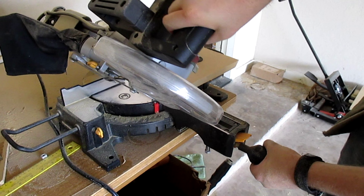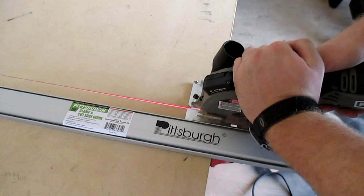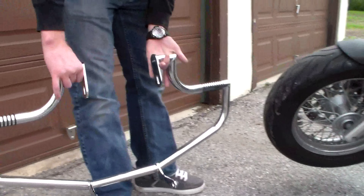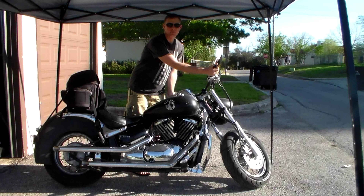Hello, today on DIY with Chris. This is our one year review for the Chicago 10 inch sliding miter saw.